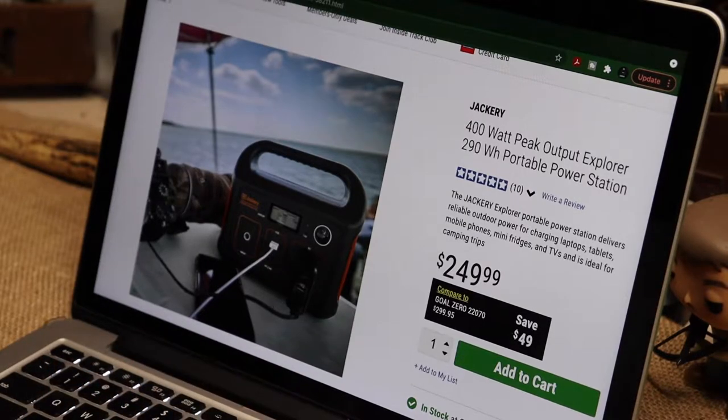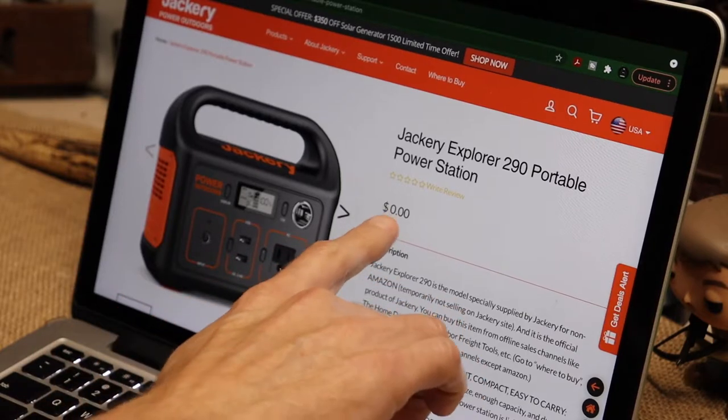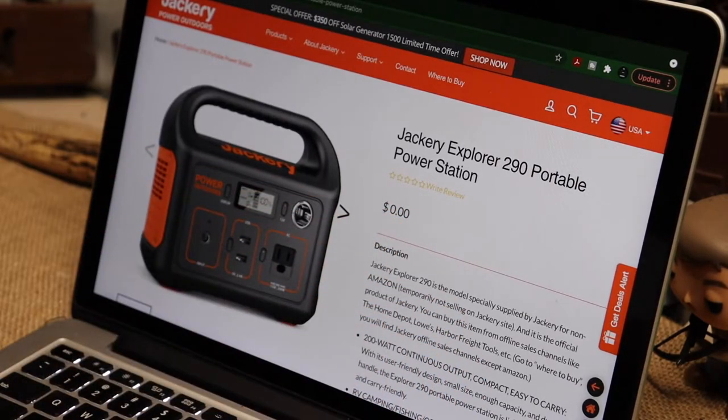So I went to Jackery's website and I didn't know they did this - I don't know if it's new or just this year - but Jackery puts out a line of power stations that they do not sell through their website or through Amazon, even though they use Amazon quite a bit as their main distributor.